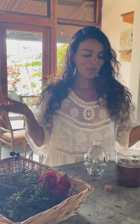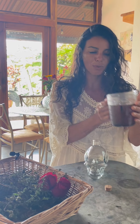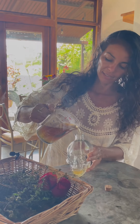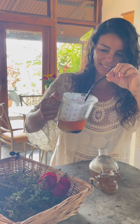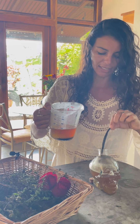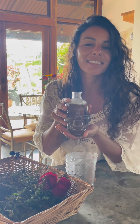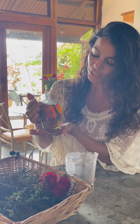Half an hour has passed and I'm gonna move my syrup now to the container. I'm gonna add the vanilla bean, and your sweet spell is now ready to put in the fridge and to use in your beverages.